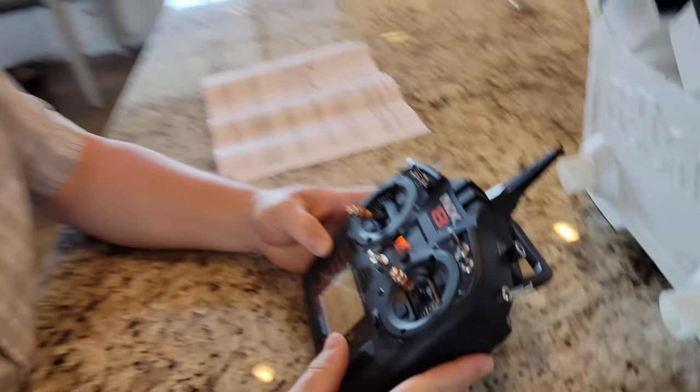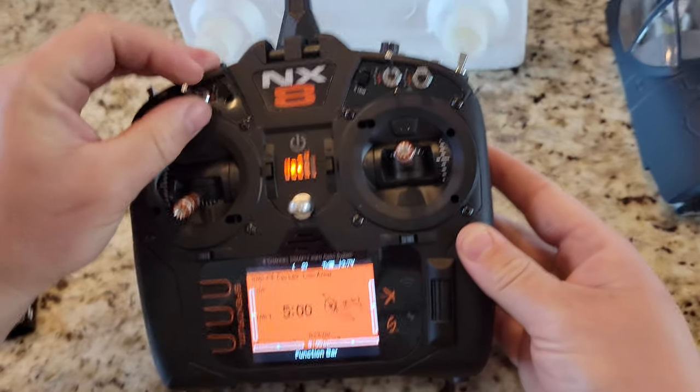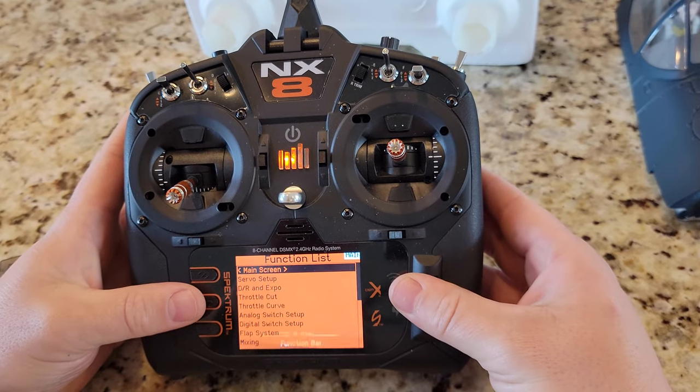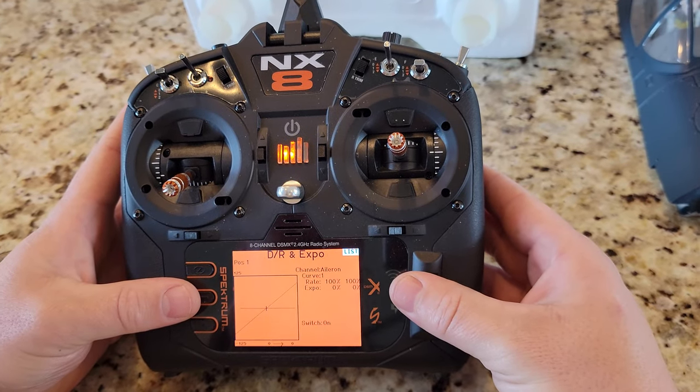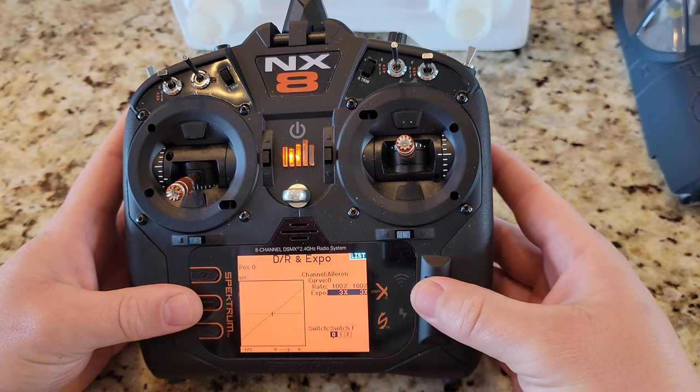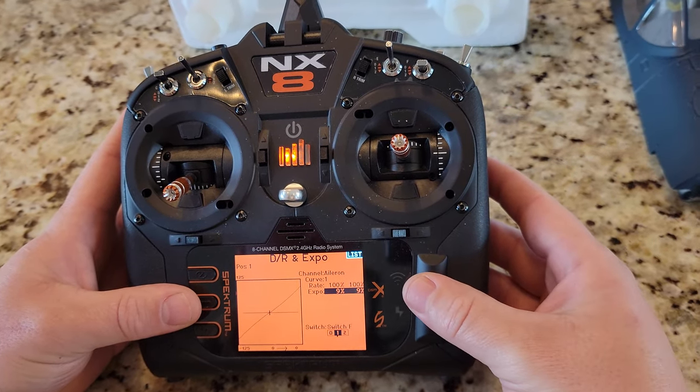So now that we have that done, let's come back around — we're not quite done. So what we're going to do is we're going to go into dual rates and expo, set that up right now. We're going to set it to switch F on F. You're going to make the bottom setting 10.